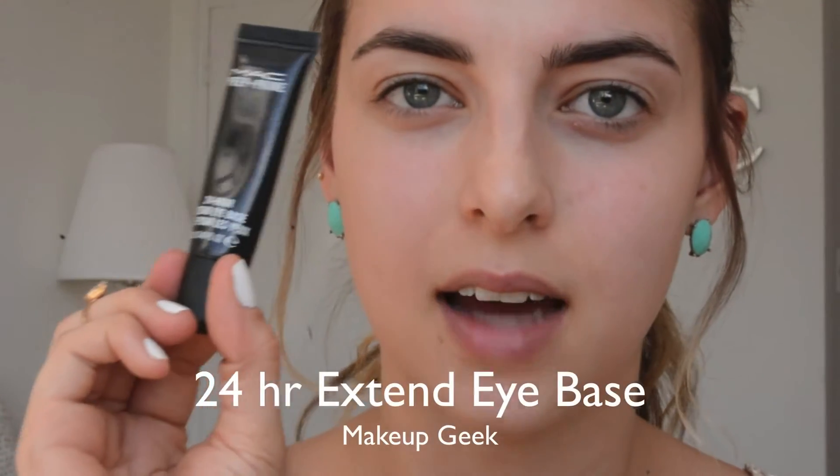I have a tropical island inspired makeup tutorial for you today, so if you'd like to see how to get this look, please keep watching. To start, we're going to do the eyes first — I find I can really clean up the eyeshadow nicely that way. I'm prepping my eyes with the 24-Hour Extend Eye Base from MAC. We're going to be using some ColourPop eyeshadows and this base works best with those. My eyebrows are already done using the Anastasia Dip Brow.